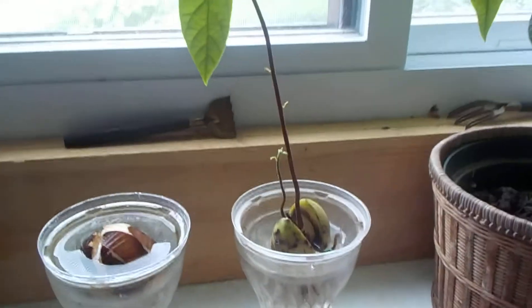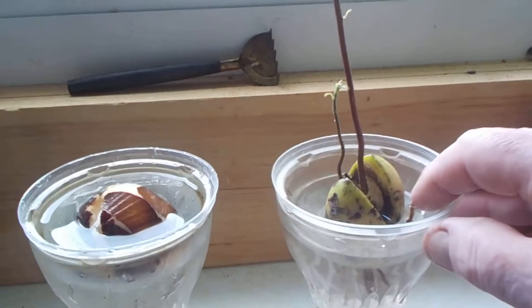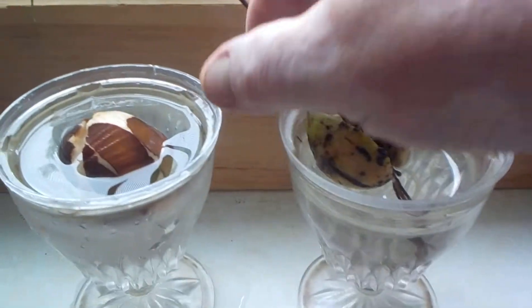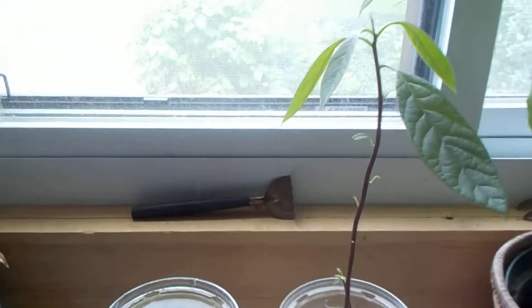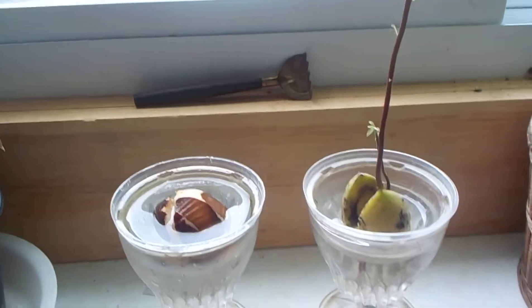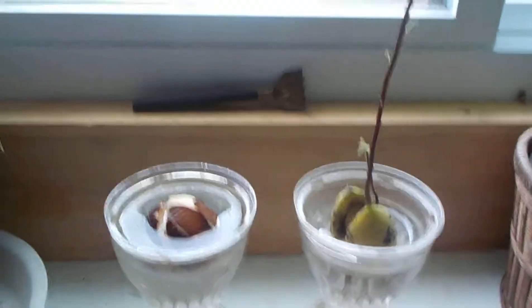Instead of sticking them with toothpicks like some people will tell you, talk somebody into going to McDonald's and having a shake or something. Then you can use the lid from the shake and just sit them right in there in a dessert cup of the same diameter on top. It supports it very nicely until it gets time to plant — which it is now, and it's too heavy to stand in there much longer. They say the roots are supposed to be white, but my roots are dark, kind of brownish, and it didn't stop this guy any from growing.